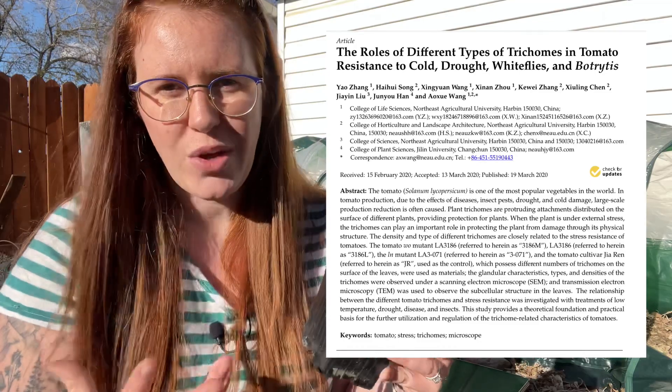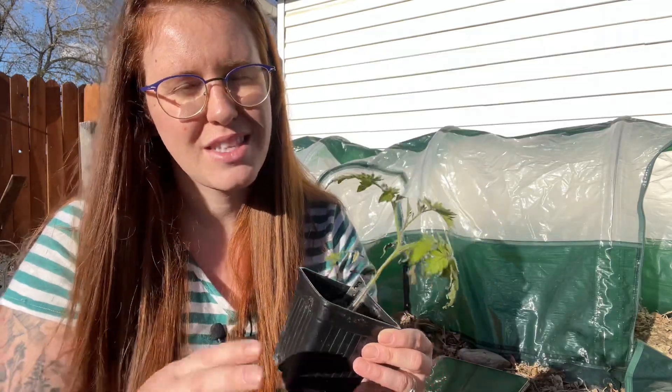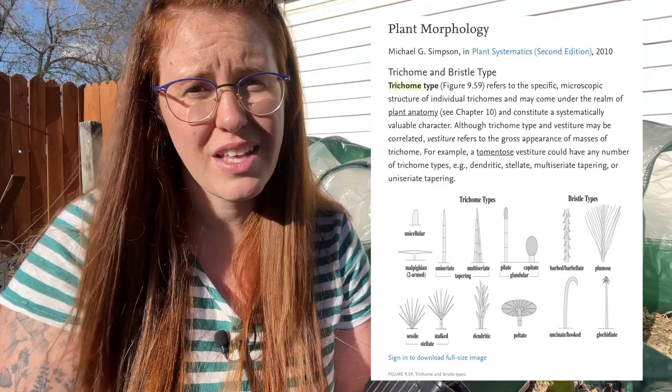They already knew that trichomes weren't roots — this is literally just a garden myth that's persistent. It's not a scientific community debate; it's just a fact that trichomes are glandular and non-glandular. The study looked at the density of the trichomes, how many there were and where they were positioned on the plant, and how those trichomes — or density thereof based on species — would then react to different stressors.